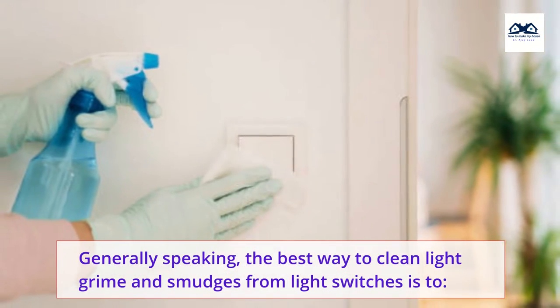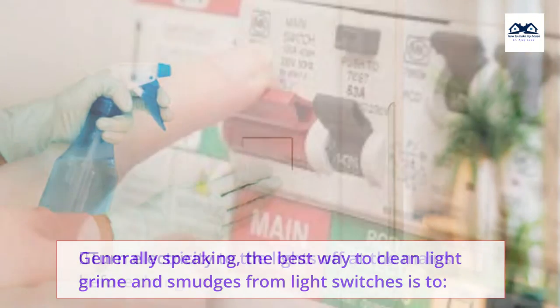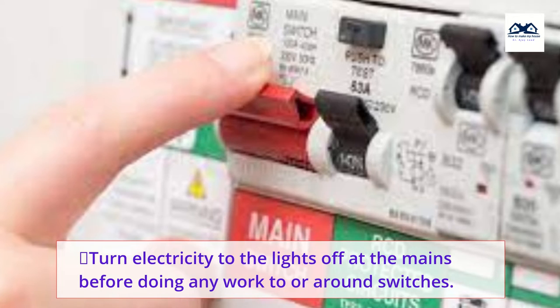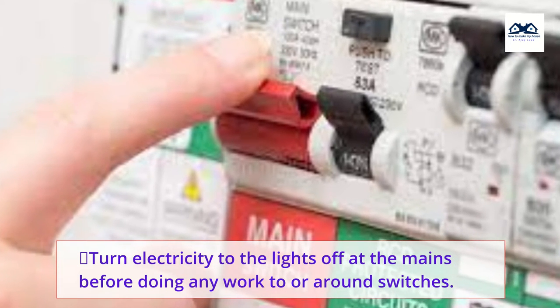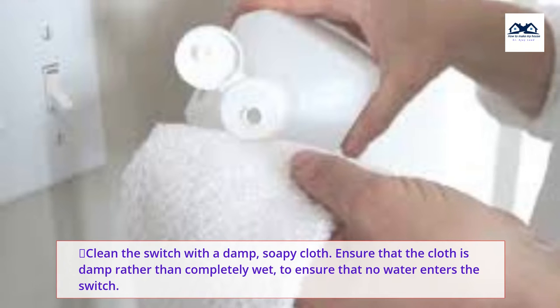Generally speaking, the best way to clean light grime and smudges from light switches is to turn electricity to the lights off at the mains before doing any work to or around switches. Clean the switch with a damp, soapy cloth.